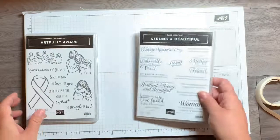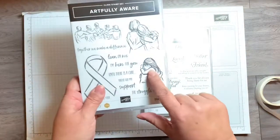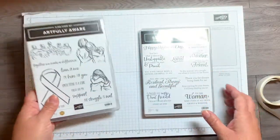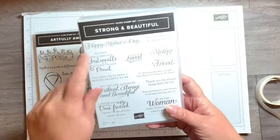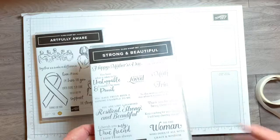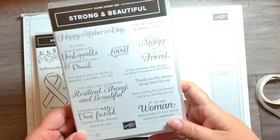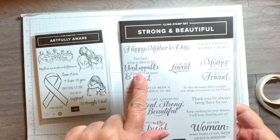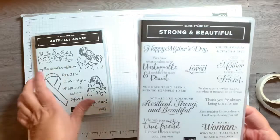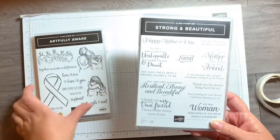Let me show you the two stamp sets that I used. I'm using the Artfully Aware, and I'll be using just one stamp from each set — this one right here. The other stamp set is called Strong and Beautiful. I'm using the saying 'you have what it takes to be unstoppable and I couldn't be more proud.' I really love that saying — there are some good sayings in here.